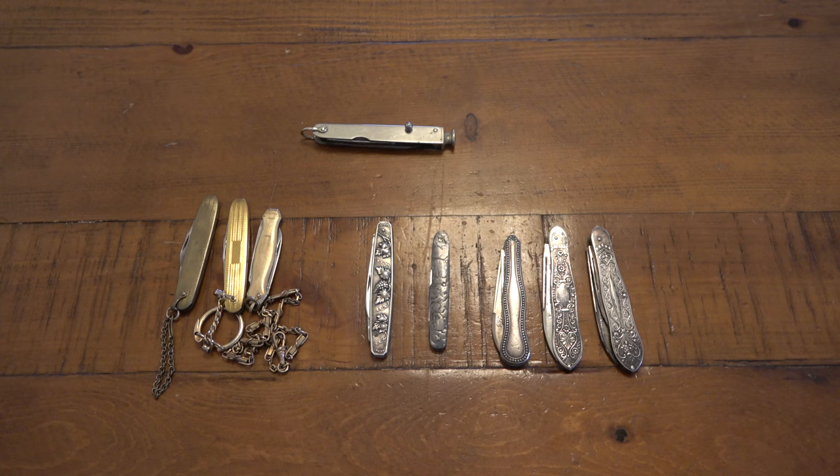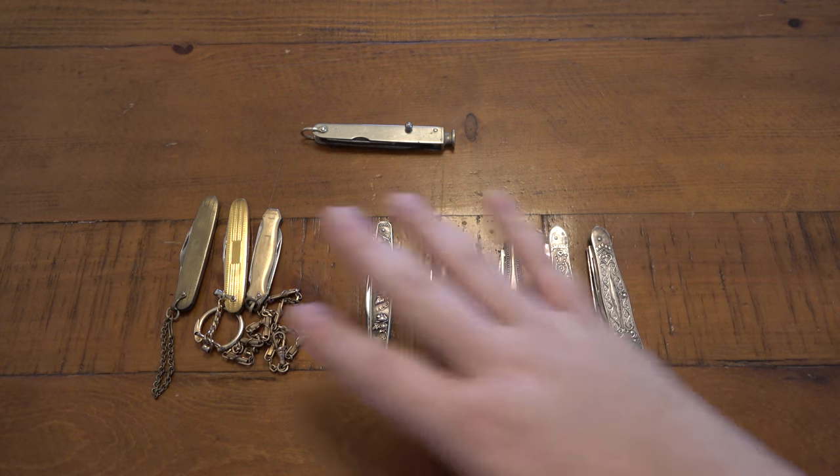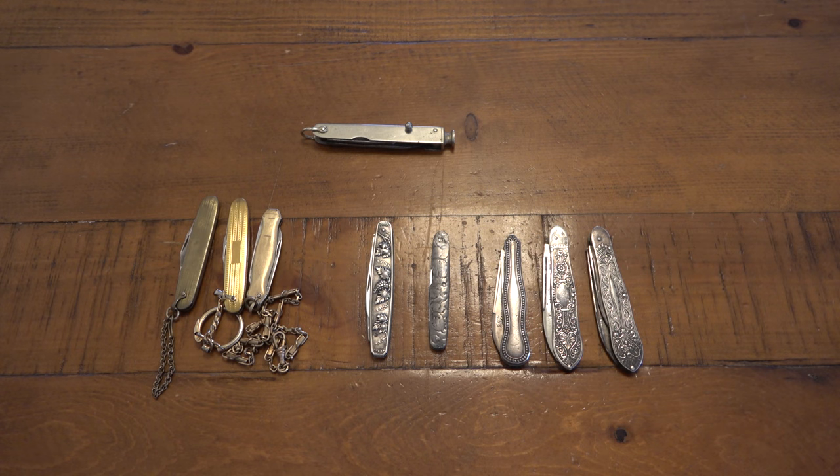I don't know if they were using their fruit knives to cut open letters as a general-purpose EDC knife, or if it was literally just for fruit. If you have more information on that I'd love to hear it — maybe they used their fruit knives to open mail, I couldn't tell you. What I can tell you is these are super cool and overall pretty neat. Let me know in the comments if after watching this video you're going to hop on eBay and try to buy yourself a fruit knife.